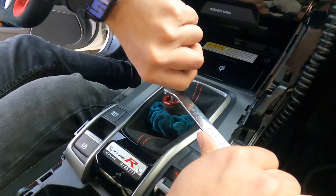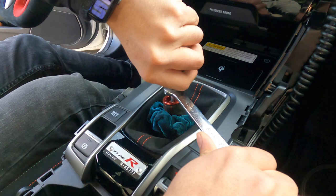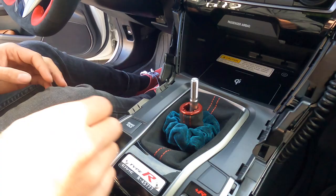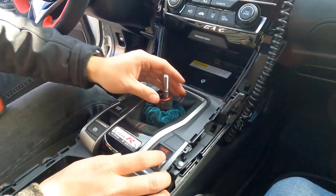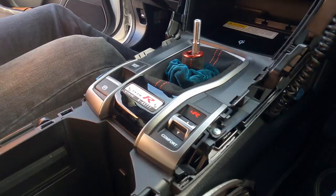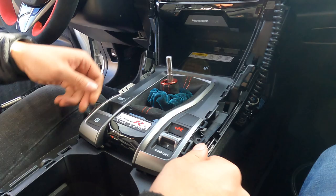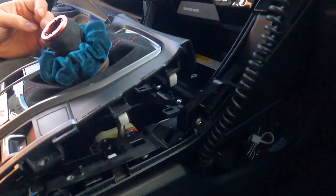This is how easily it should slide off. Do not lose this collar - you'll have a really rough day trying to find it if you lose it. Put this somewhere safe. After removing the shift knob and collar, we're going to remove these two screws right here, and once we remove those we can pop this plastic trim piece up. These screws came out a lot easier than on Cooper's.